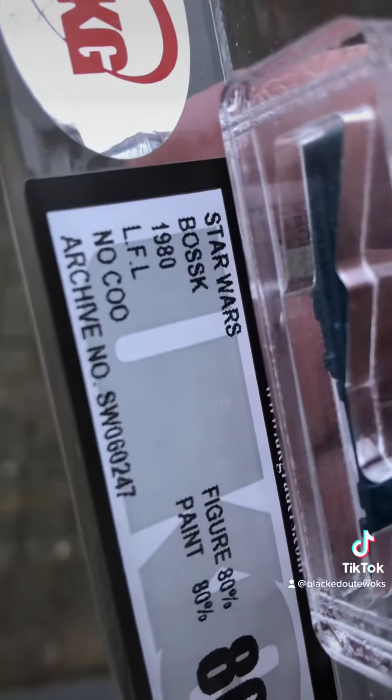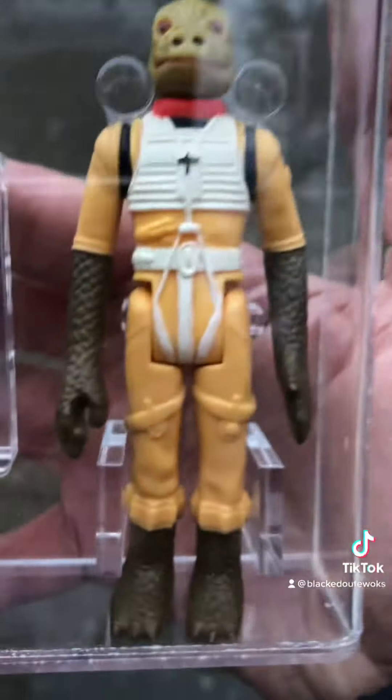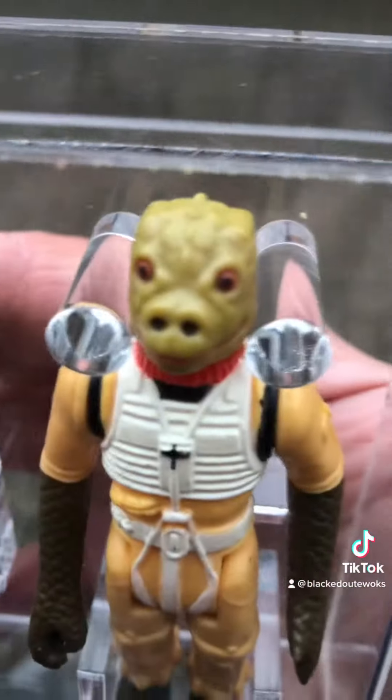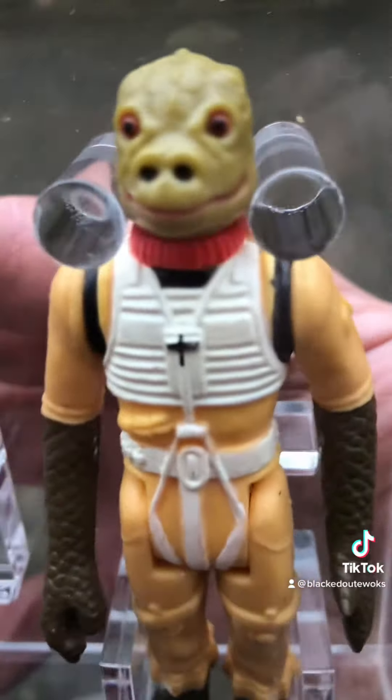It's quite a desirable variant this one, easier to find in Europe - UK rather than in the States - the Loku. This is the sort of one you'd find on the Trilogo Palitoy cards.